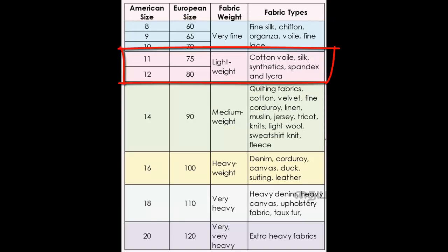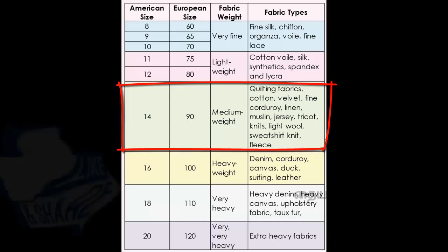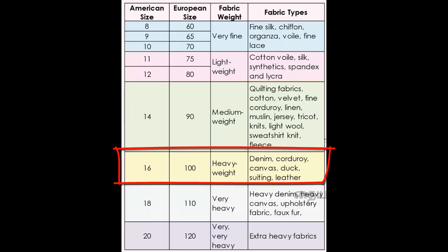For lightweight cotton or slightly thicker synthetic materials, you can use a medium size. Size 14 is a universal, normal machine needle for medium weight fabrics — cotton, thick net, linen, velvet. Size 12 is for denim and jeans cloth.